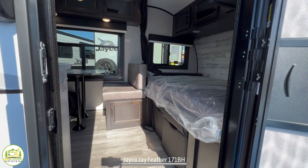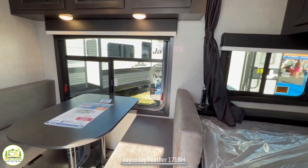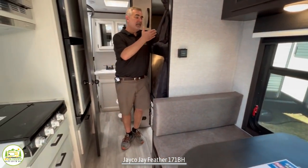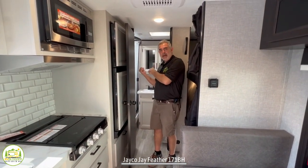When you first walk into this camper, you'll notice that the owner's bed is off to the right-hand side. Right next to that is a four-person dinette table. Across from that's the kitchen, and then you've got your bunk beds in the back, along with a nice big bathroom.